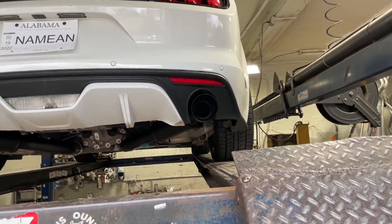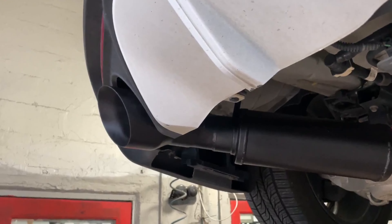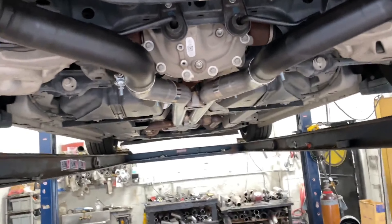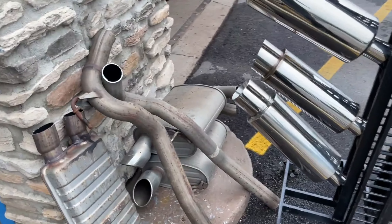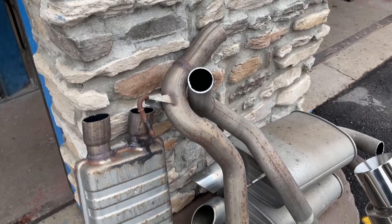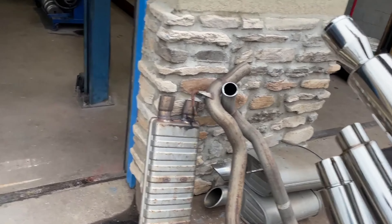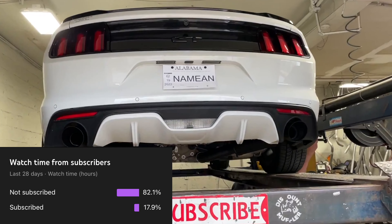It comes with four or five-inch black tips — I think they're five-inch — to complete the look. It's a full bolt-on kit. I'll get you guys a part number; he brought it in without any part numbers. We chopped up the whole stock system since he's taking it with him — stock mufflers, stock intermediate pipes, and stock resonator. It's huge.